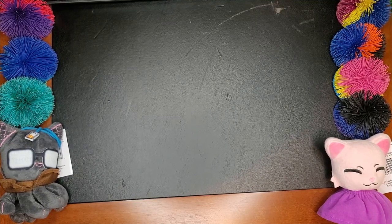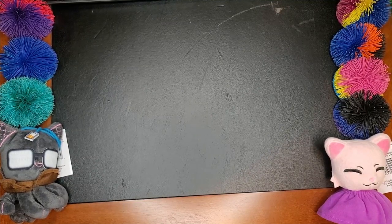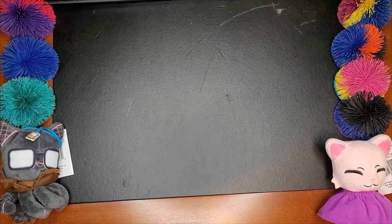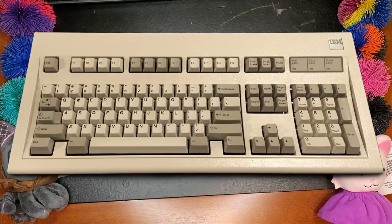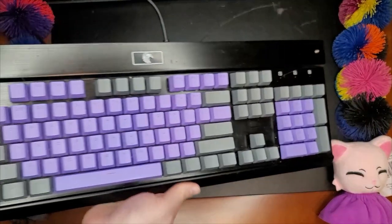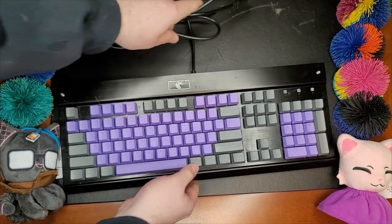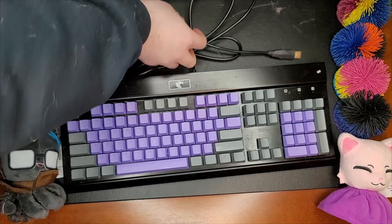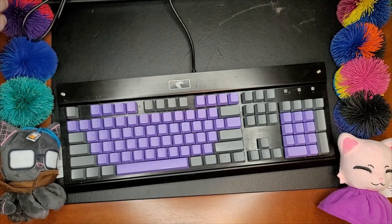First, I need to explain mechanical keyboards, so I'll show you my first mechanical keyboard. Technically I do have an IBM Model M buckling spring keyboard, but that doesn't really qualify. This, on the other hand, is my first mechanical keyboard. The keycaps have been replaced because, oh boy, were they wearing out. I should plug this in so you can see there are little LEDs.